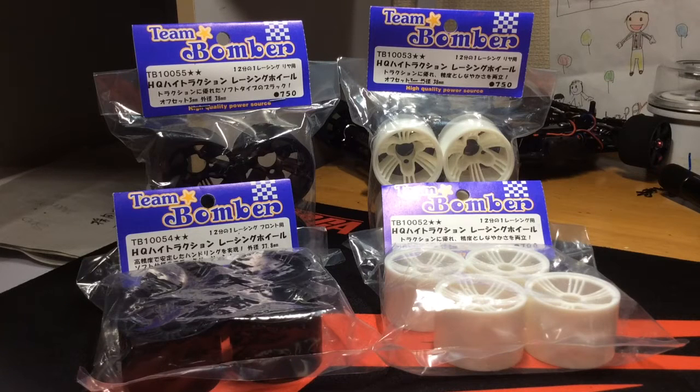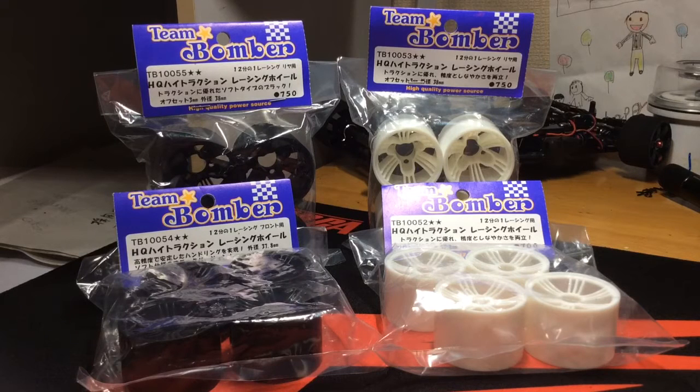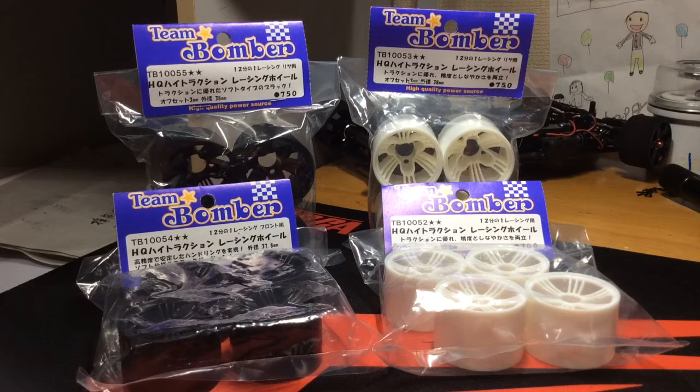Hello everyone, today I'm going to introduce you to a new line of products by Team Bomber. These are the HQ High Traction Racing Foil, or Racing Wheel, for 1/12 scale vehicles. This is a new venture for Team Bomber — usually they deal with 1/12 scale chassis components such as main chassis, damper tubes, front bulkheads, and rear bulkheads. So this is a new direction that Team Bomber is going with.